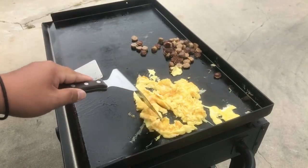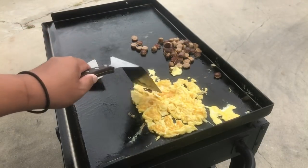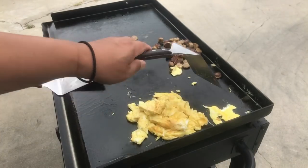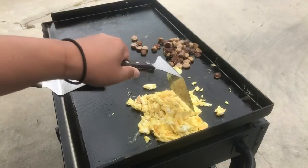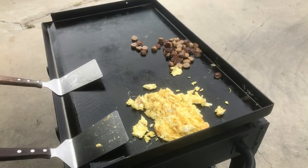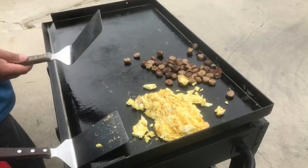My kids, they're gamers — I understand, I get it, I'll support them. But once in a while they've got to get some sand under their feet, get some salt water on their body. So I'm gonna take them to the beach.